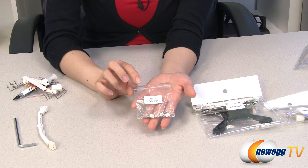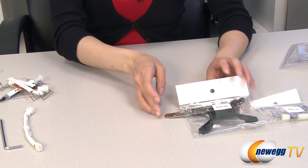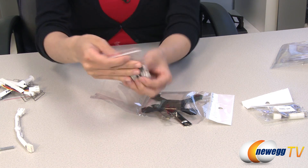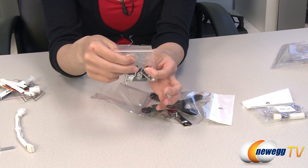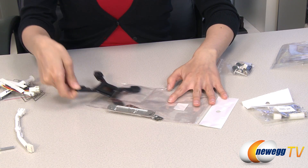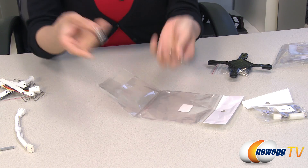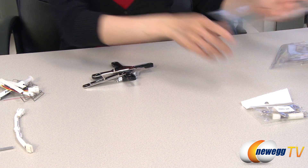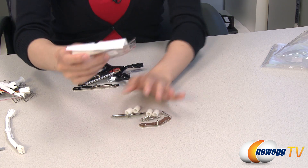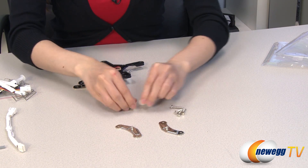This is the Intel LGA 2011 packet of screws — that's all you need for the installation. And this is your Intel baggie with a bag of screws, studs, and nuts, as well as your Intel back plate and retention plates. Last is this AMD set, which is a lot simpler in terms of installation. Here are your retention plates, screws, and white studs.